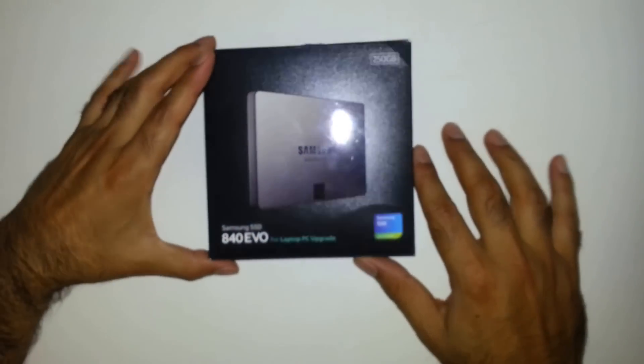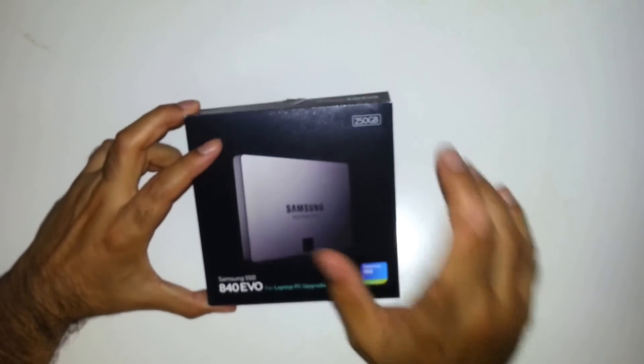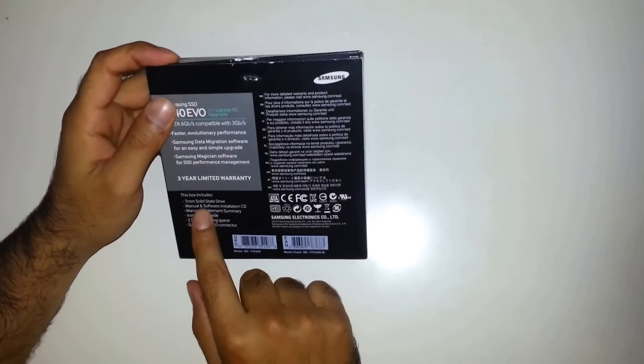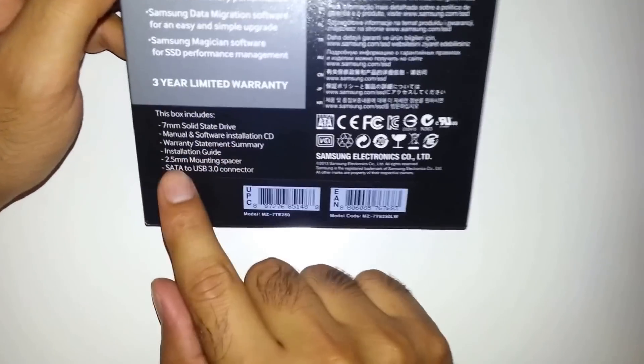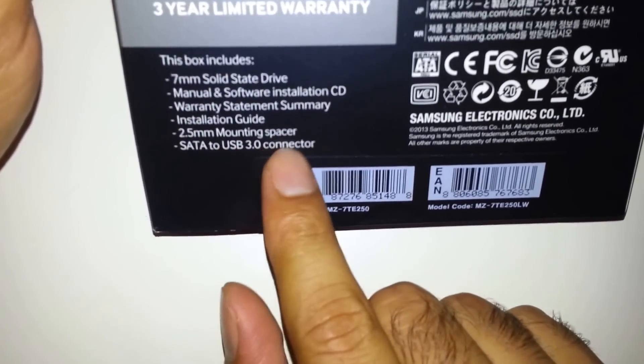Hello everybody. It's a quick video to show you the new Samsung SSD 840 EVO drive. This one is 250GB and this box includes a solid state drive, its software installation CD, warranty statement, and we got the mounting spacer and the setup USB 3 connector.